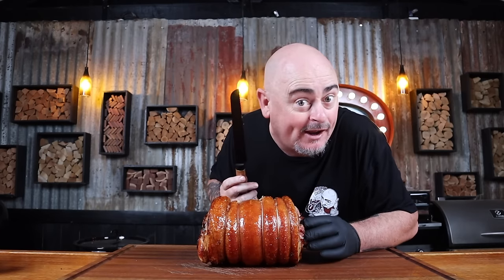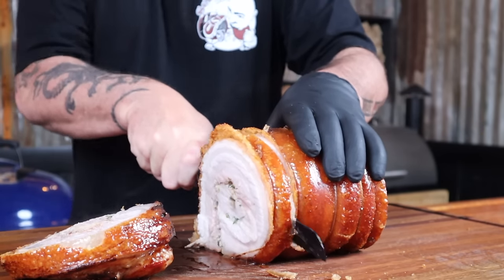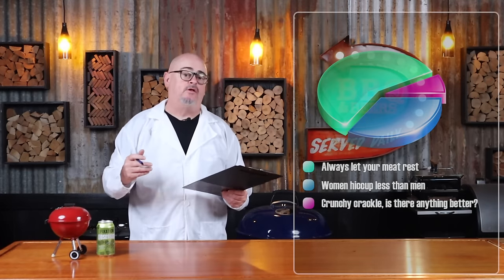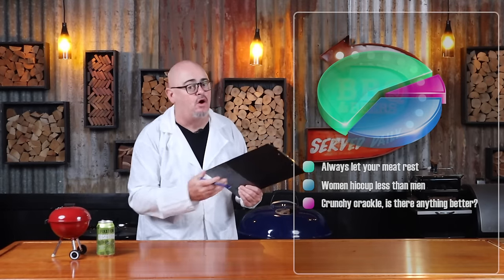That's some crackly goodness right there. Once it's fully rested, you can start slicing it up and serve it immediately. When cooking pork with crackle on it, is the crackle really formed unless you do a knife drag across it?